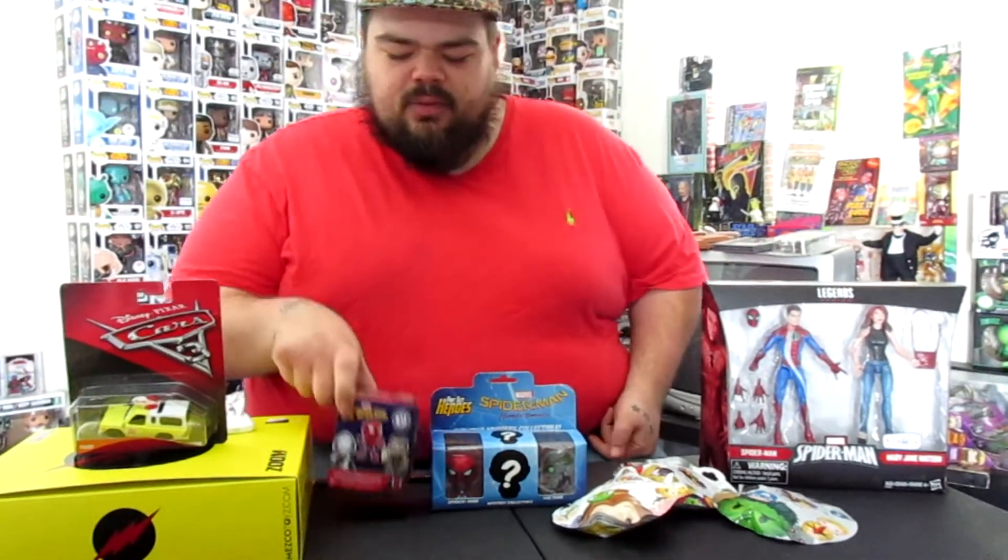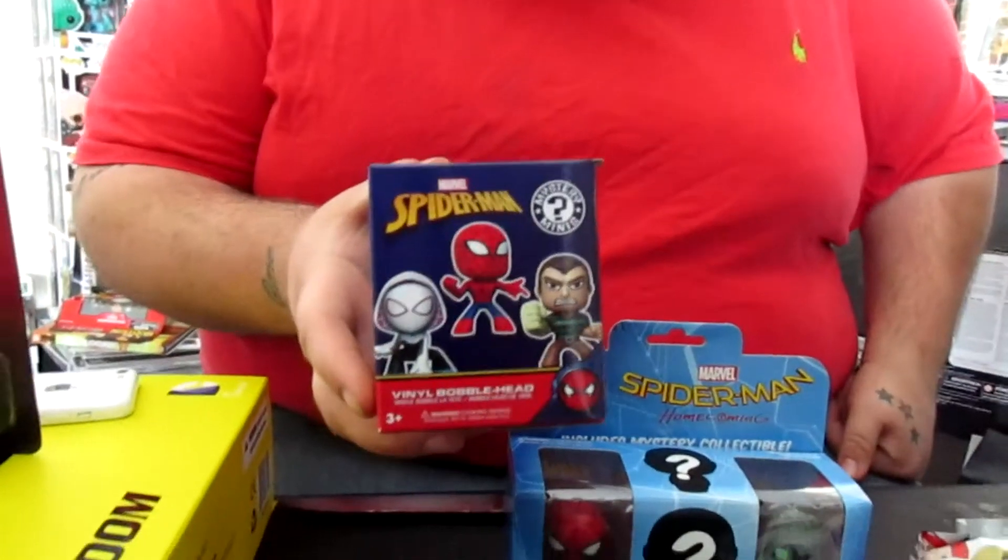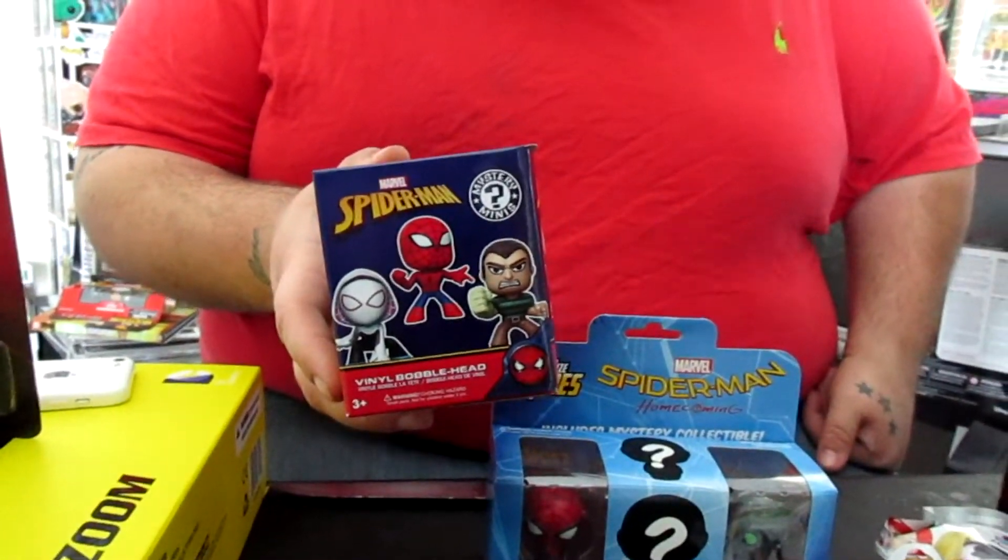What's up YouTube? I'm here for just a quick little unboxing, unpackaging video today. Here I have one of the new Mystery Mini Spider-Man classic series. This is honestly what I'm most excited about.